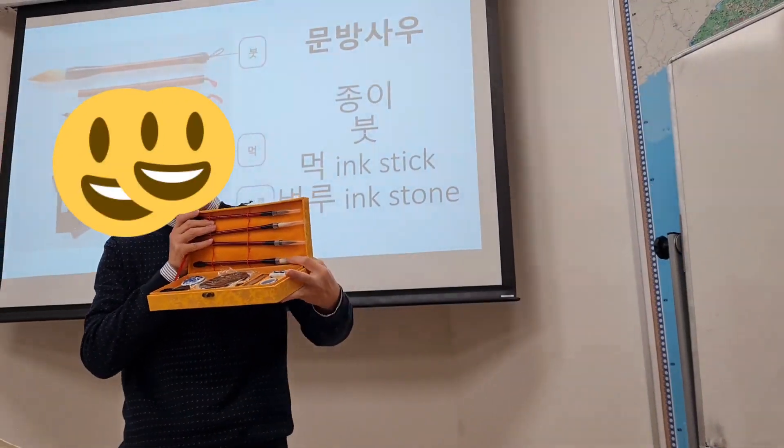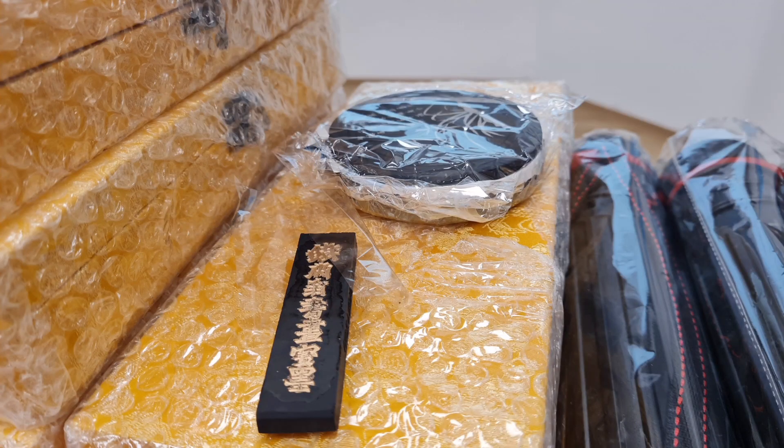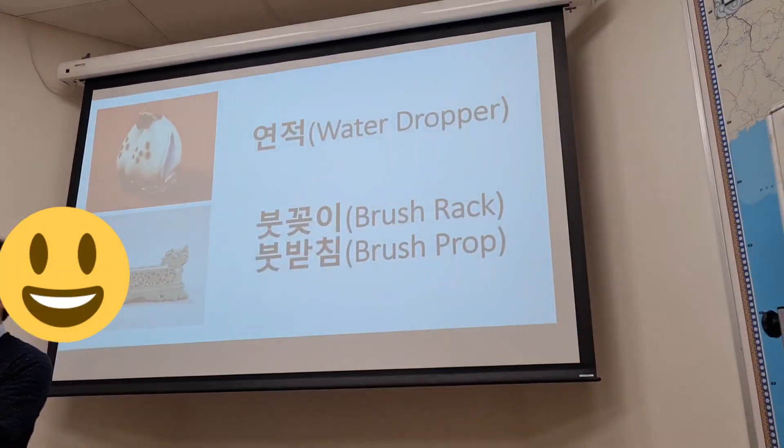And then maybe you can see the ink stick — this one. To make ink we need a bit of water.